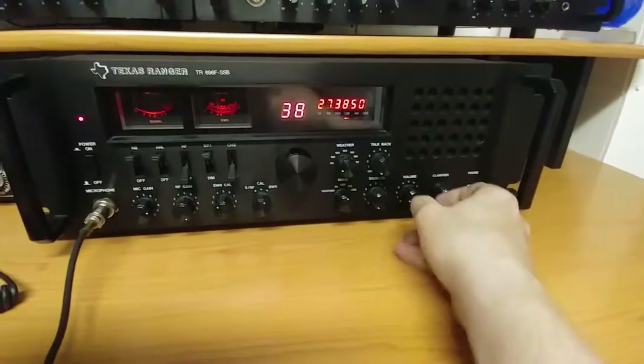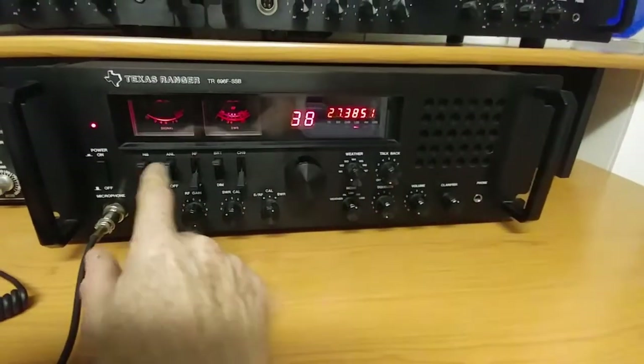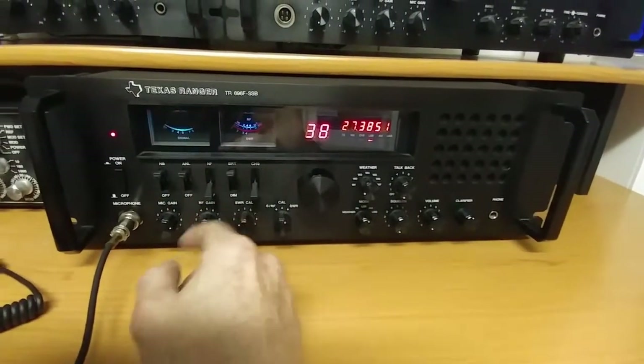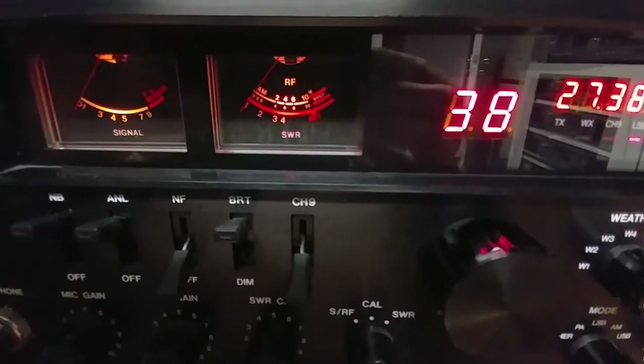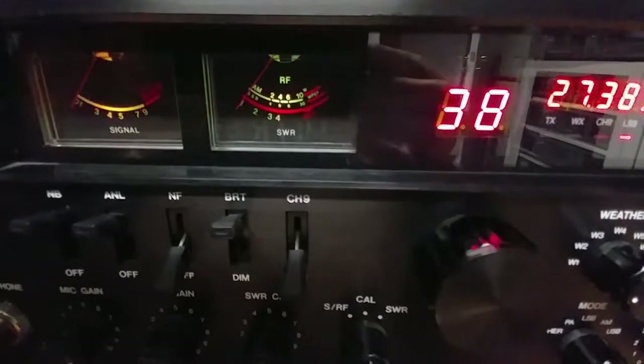Mine has been modified with color-changing LEDs. You can see the color change here. I like it — it's kind of cool, gives it a little bit of character.